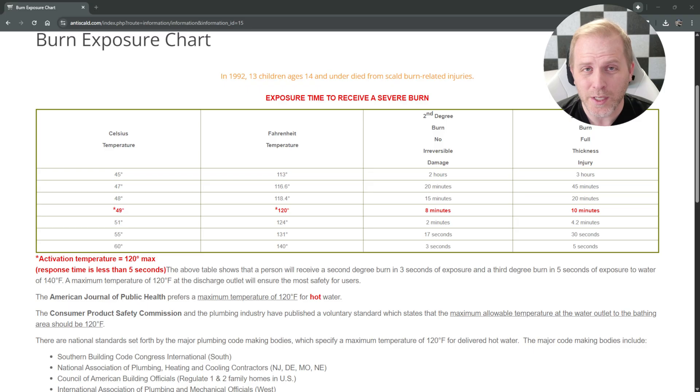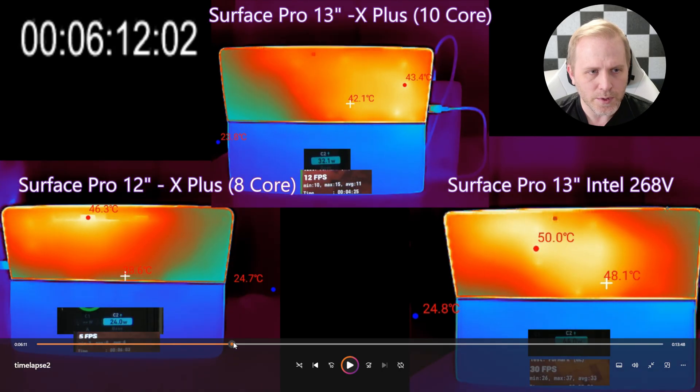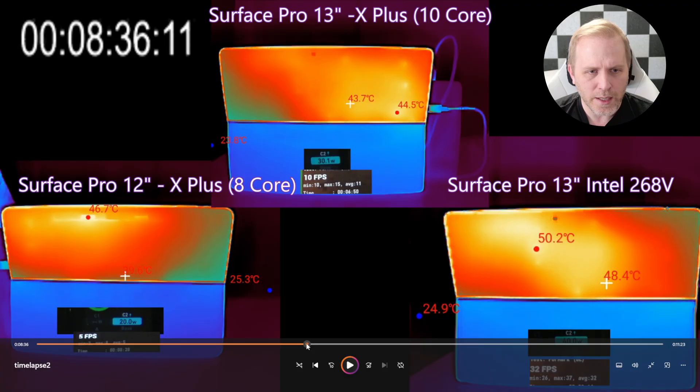To put these temperatures in perspective: once you're up to 45 degrees, that can cause second-degree burns if left there for a long time, and around 50 degrees you could get a second-degree burn within eight minutes. Microsoft does not let these devices go much higher than 50 degrees because it becomes a safety hazard. The Intel, at about eight minutes in, has maxed out its temp and starts throttling to stay under 50 degrees Celsius, while the Surface Pro 12 is at 46 and the 13-inch is still slowly rising due to lower power draw.